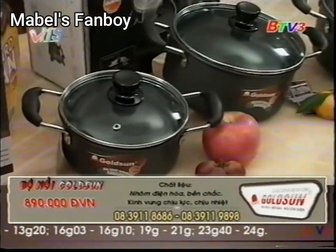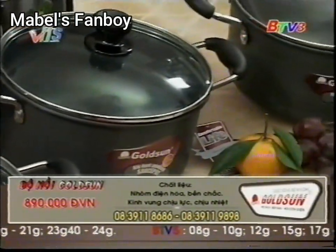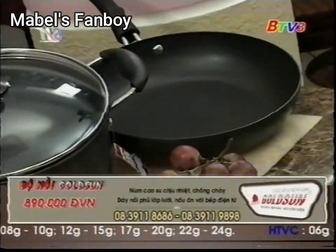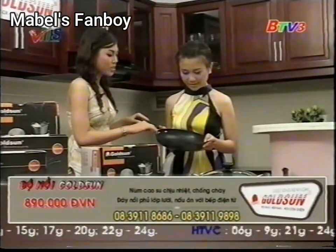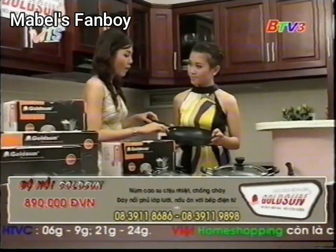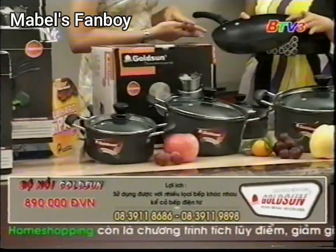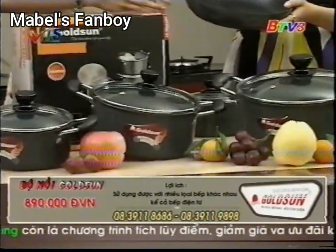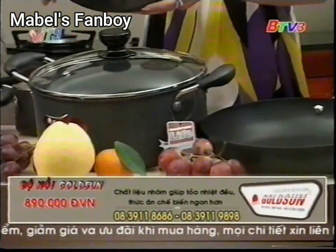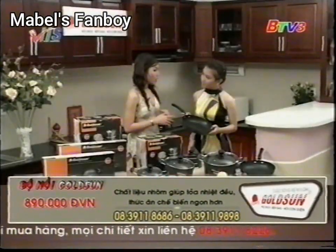Giá cả chỉ có 890 ngàn đồng thôi mà chị đã sở hữu được trọn bộ gồm có 3 nồi, 1 chảo. Nhưng mà với 5 lợi ích: Lợi ích thứ nhất là cái bộ nồi này rất là đa năng, chị có thể sử dụng được trên nhiều loại bếp khác nhau, ngay cả bếp điện từ. Lợi ích thứ 2 là chất liệu nhôm điện hóa không bong tróc dù cho chị sử dụng thường xuyên trong thời gian dài. Và lợi ích thứ 3 là thức ăn không có bám vào thành hoặc đáy nồi khi nấu, cũng như chảo cũng vậy. Lợi ích thứ 4 là an toàn cho chính bản thân mình và người thân trong gia đình.